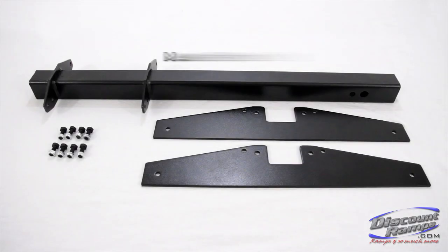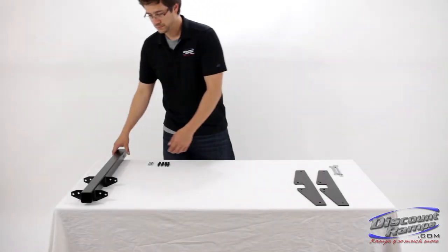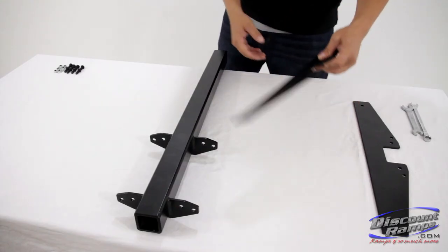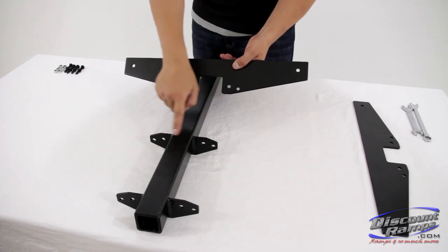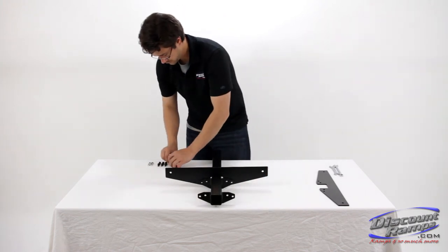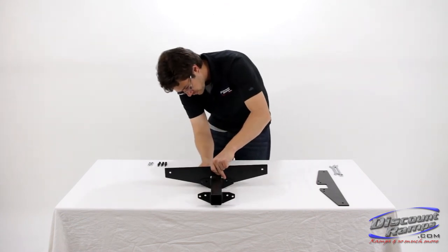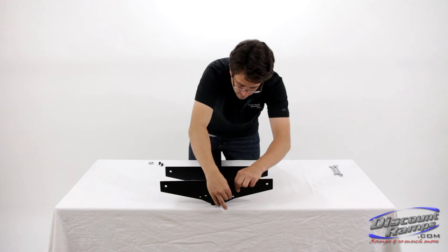Parts needed for step 1 include main hitch tube, 2 support brackets, and 8 3¼-inch bolts and lock nuts. To begin, secure support brackets to the outside of the main hitch tube mounting tabs using 3¼-inch bolts and lock nuts. At this point, keep bolts only finger tight.